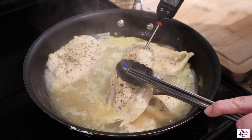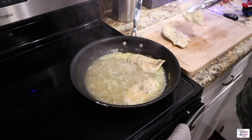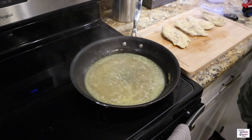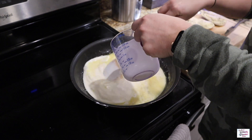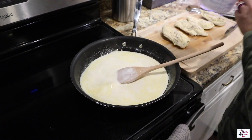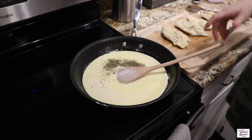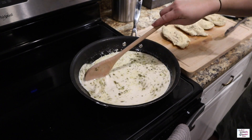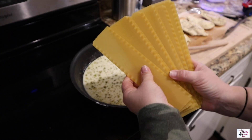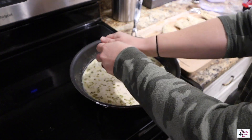Once the chicken reaches 165 degrees I'm going to remove it to a cutting board to the side. Then I'm going to add in one and a half cups of heavy cream and one teaspoon of Italian seasoning, and give it a stir to combine. Next I'm adding in ten broken lasagna noodles and covering to cook for about 10 to 15 minutes to let the noodles soften.